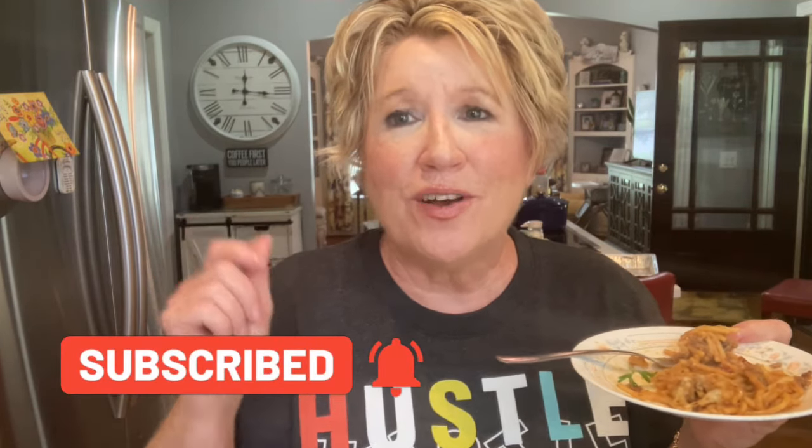I cannot taste the difference — it looks just like it and it tastes just like it. It tastes so good, cafeteria-style K&W. I hate that they're going out of business, but I'm glad that I can make this spaghetti. Make this cafeteria-style baked spaghetti! Subscribe, like, and comment below — let me know if you've ever eaten at K&W. You guys go have a wonderful day!